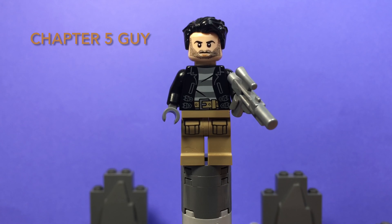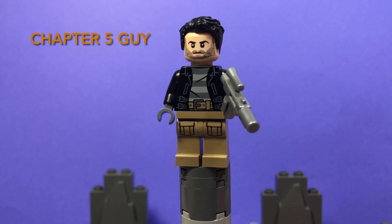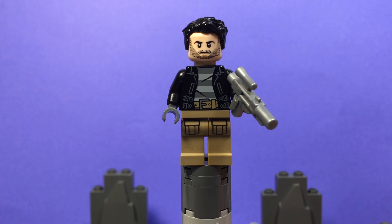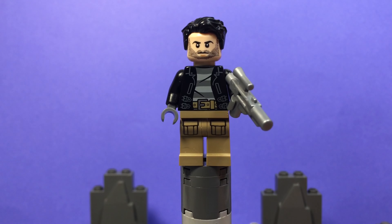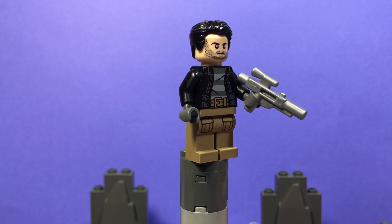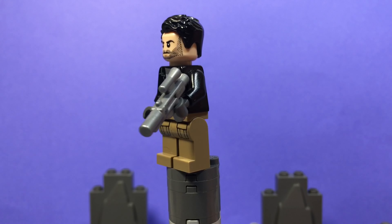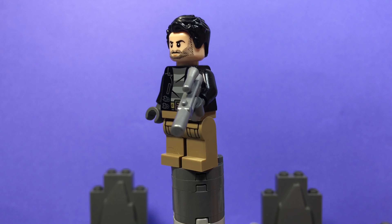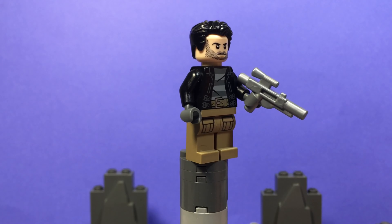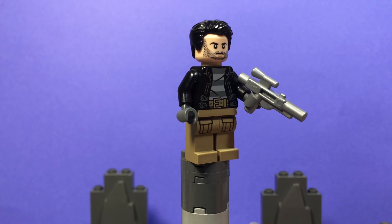Next up is this guy — I really don't know his name — from the Mandalorian Season 1, Episode 5. This minifigure uses Keeley's face from the Hobbit, Poe's hair, one of the criminal torsos from one of the many police sets, a light silver gun, and dark tan pants with pockets.